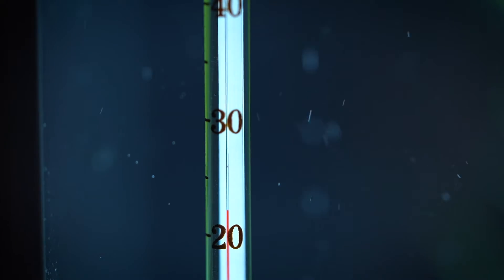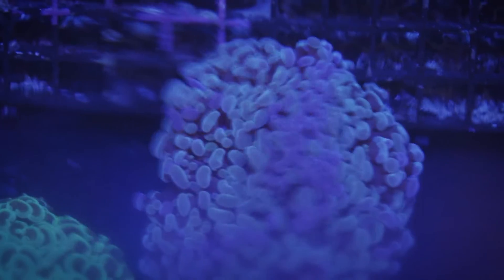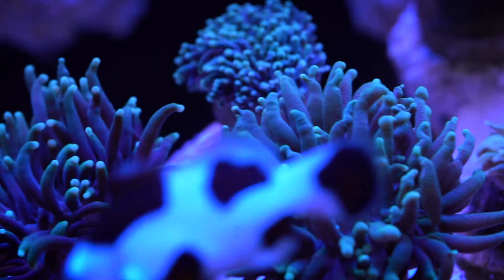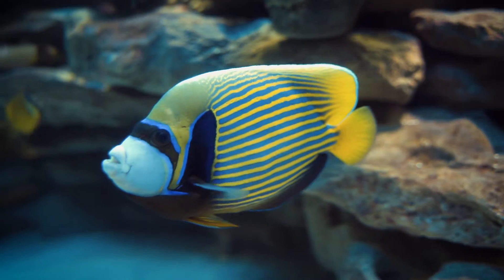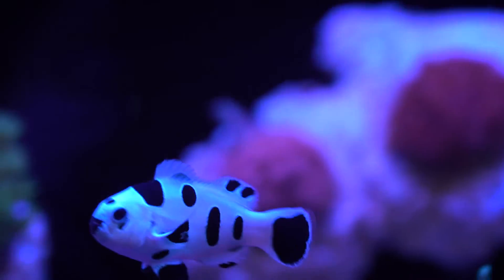When water temperature rises, oxygen levels decrease and can cause some fish a range of illnesses, from oxygen deprivation right through to bacterial infections. So what can we do?